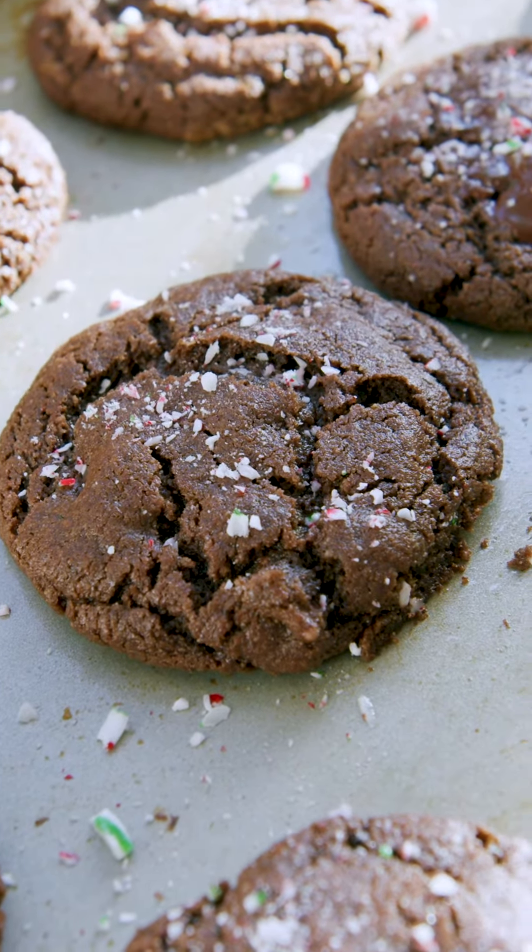It's made with Bob's Red Mill coconut flour. I'm using all-purpose flour as well but I believe you can make it gluten-free. Just go check out the recipe below to find out. Let's get started.